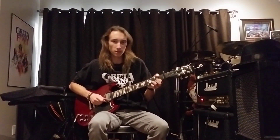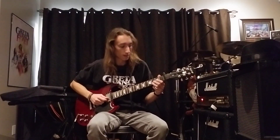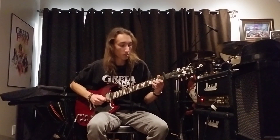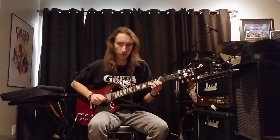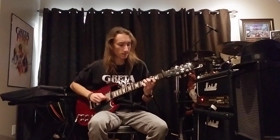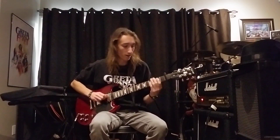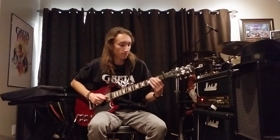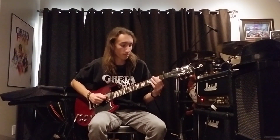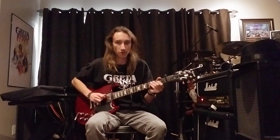This is where it gets a little tricky with hammering on and pulling off. You play that D chord position without the E string — third fret G, fourth fret B. Then play open G, hammer on to third fret, pull off to open, then play the open again after you pull off. Then go to sixth fret A string, fifth fret D.